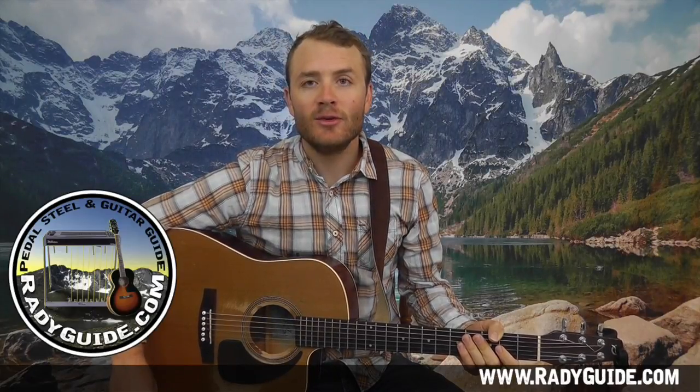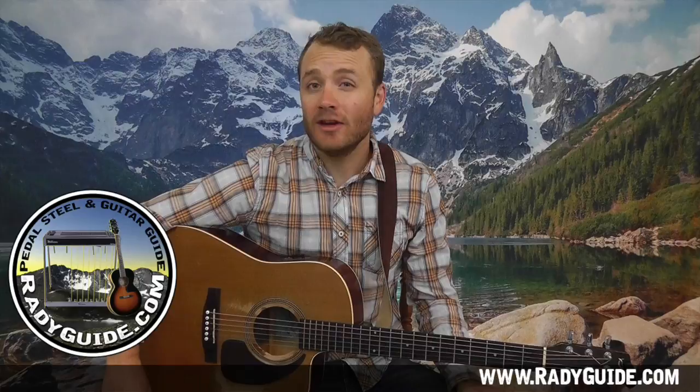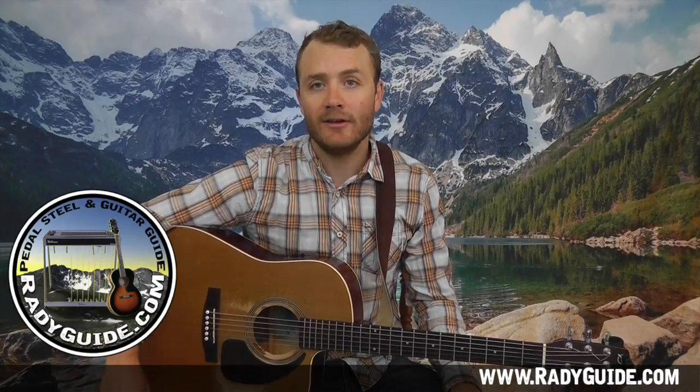This next tune we're gonna do is a classic Townes Van Zandt number named White Freightliner Blues. This is a great one as it's gonna teach us how to do some cool melodies and hammer-ons over a 1-4-5 progression in E. It's got a lot of great parts — some cool hammer-ons and pull-offs and some of that kind of bluegrass strumming.